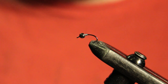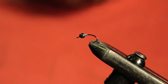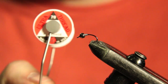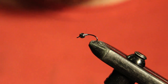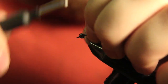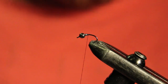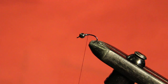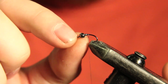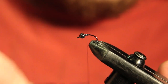I also have about four or five wraps of lead-free wire in .015. We're going to be using two threads here. First one is for the underbody — it's a UTC 70 denier in black. And for the hot spot collar it's going to be UTC 70 denier in fluorescent orange. I'm starting my thread right behind the lead, making sure it's pushed up into the back of the bead. The main reason I like putting lead on my flies is it adds a little weight and also keeps the bead centered on the hook shank so when I come to do my collar it's not tilted and off balance.